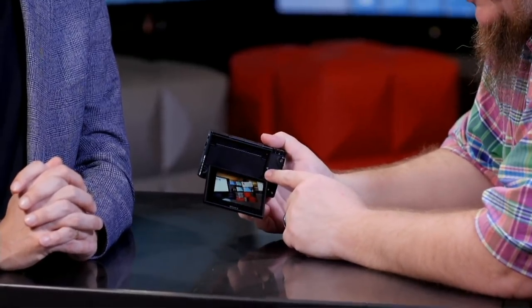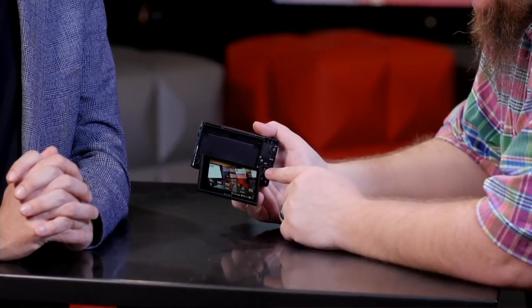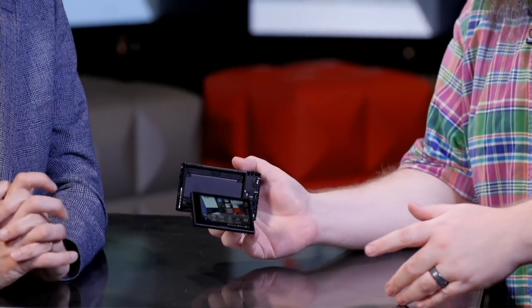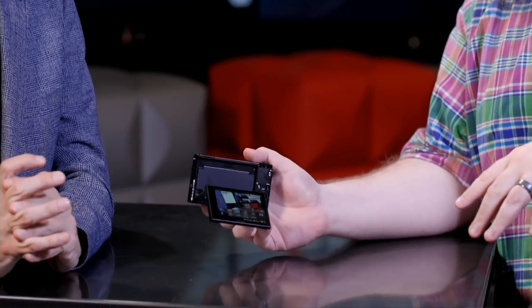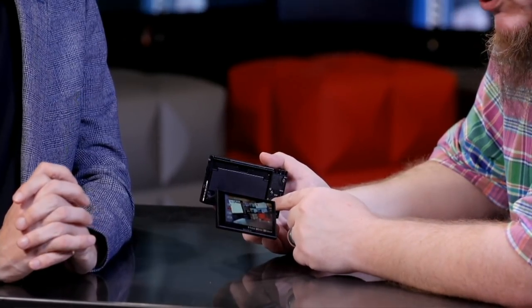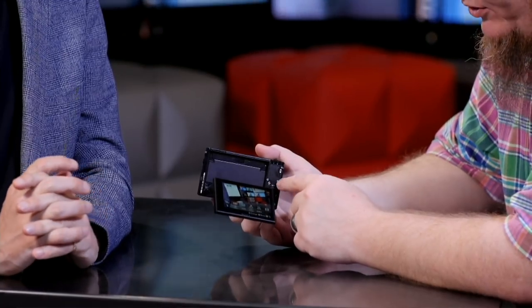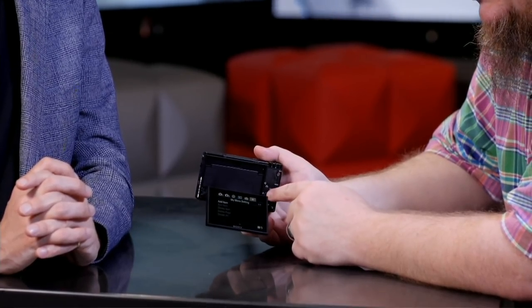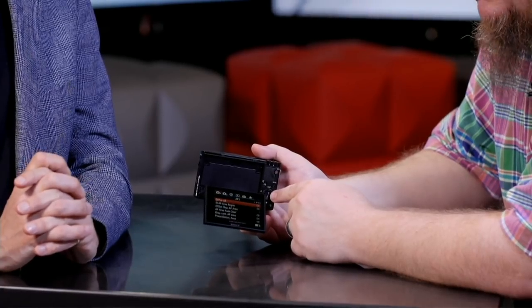This is not a beginner's point-and-shoot, and part of the issue is the UI. Hitting the FN button gives you a bank of 12 settings to adjust — autofocus mode, Sony's AFA that automatically switches between tracking and single focus based on the scene, AFS, AFC, or even manual focus. Going into the deep menu, you've got pages and pages of settings: 12 pages in the first section, 10 in the second, two in the third.